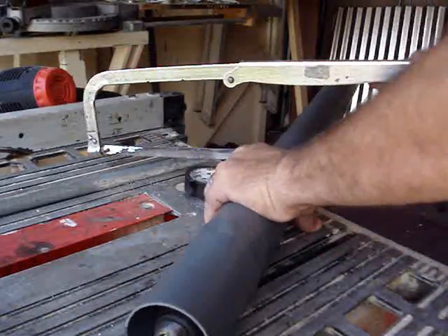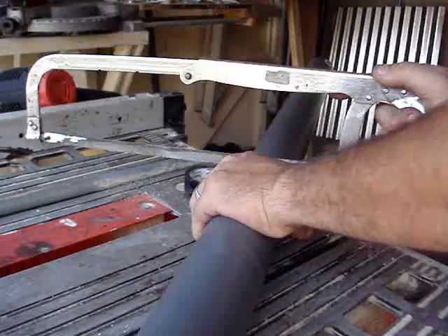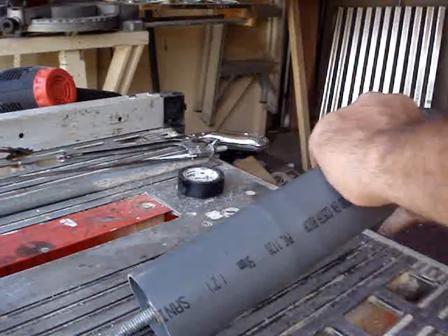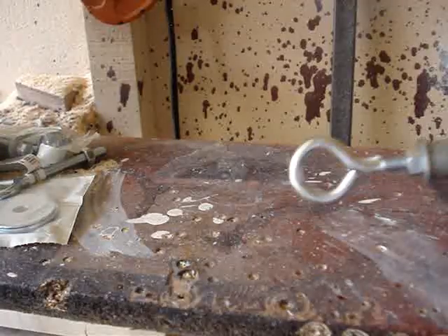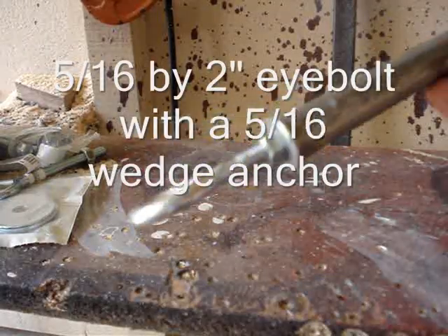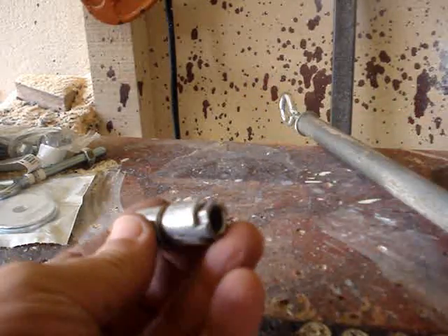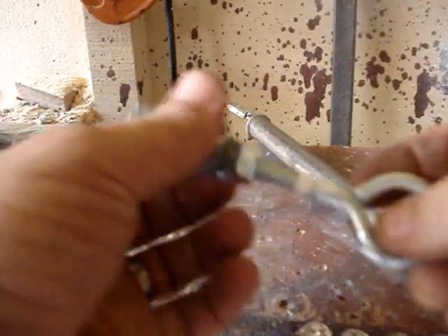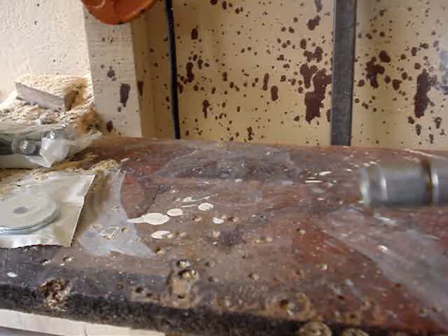For the PVC pipe I'm using a lighter schedule — not schedule 40 — but for the end caps I use schedule 40 heavy-duty end caps, because they're actually part of the mounting process and need to be thicker. I used 5/16 by 2-inch eye bolts with 5/16 wedge anchors into half-inch EMT — that's how I make the rods that allow the actuator to go back and forth. The wedge anchors fit super tight, and once you tighten them up they are not coming out.